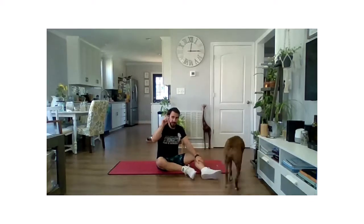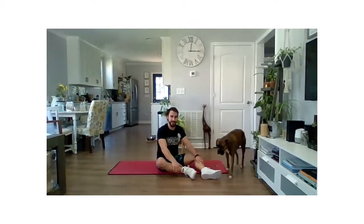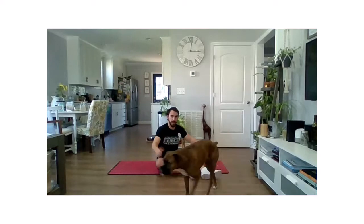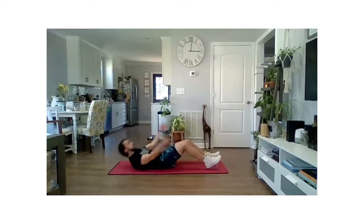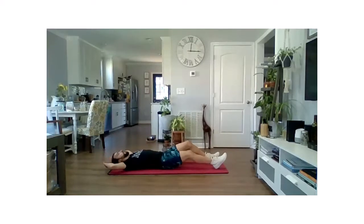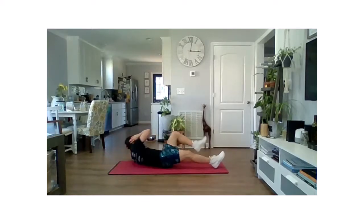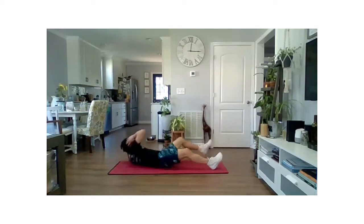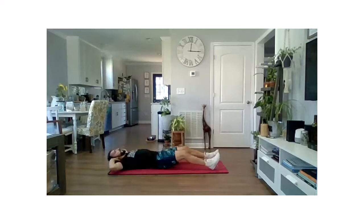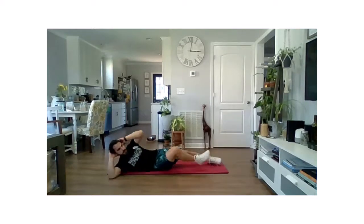We're going to take another 20-second break. Same two movements, smaller time block — 90 seconds. Try to get as many rounds as you've just completed in two minutes, in just 90 seconds. You ready for it? Let's go in three, two, one, and go. Same two movements: four bicycle crunches — that's two at each side — and then four of those hollow body rocks.